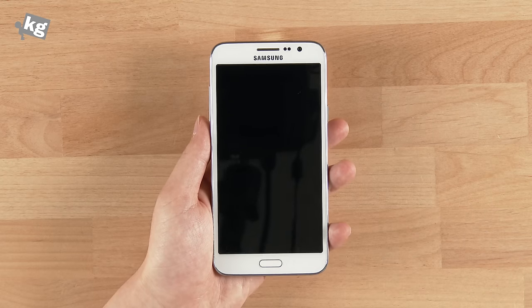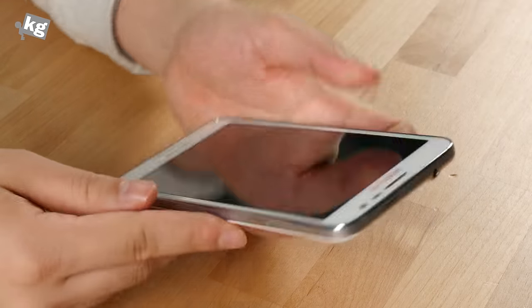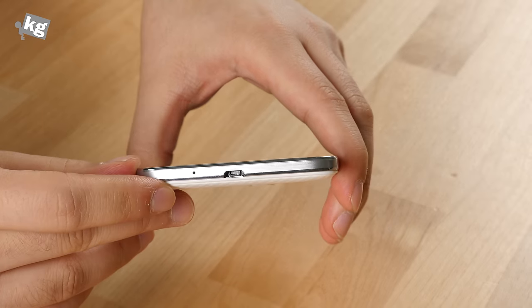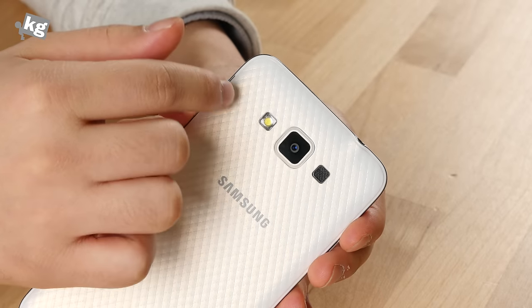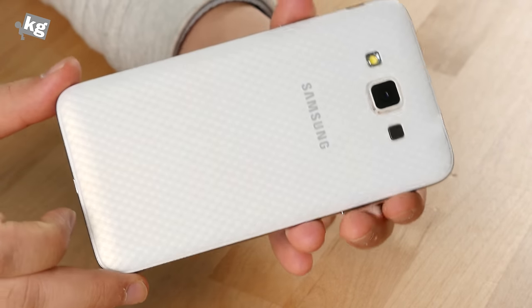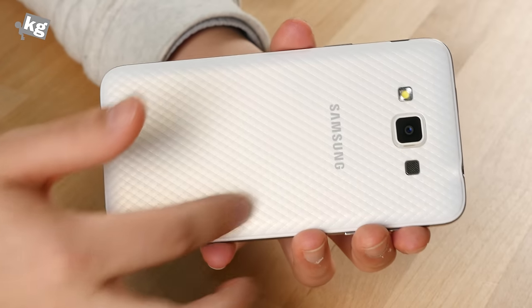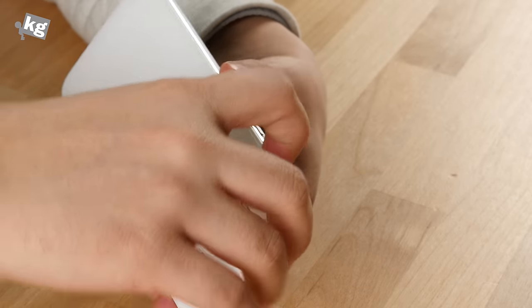The multitasking key, home key, and back key reside at the bottom of the screen. The right side has a power key along with the earphone jack, and the volume rocker, with a micro USB port on the bottom with the microphone. The back has the 13-megapixel camera, LED flash, speaker, and the Samsung logo. The back also features a special pattern, which will depend on your taste.